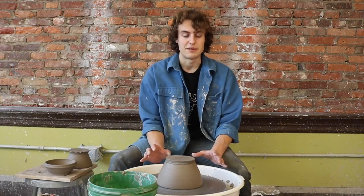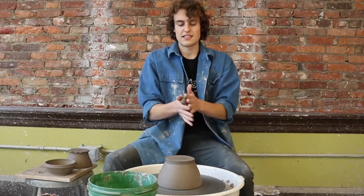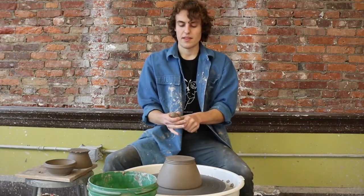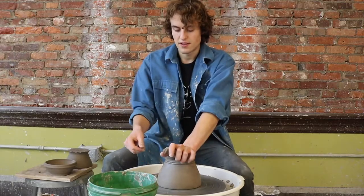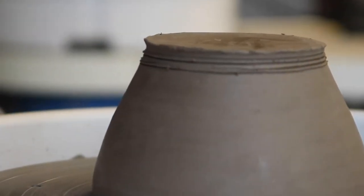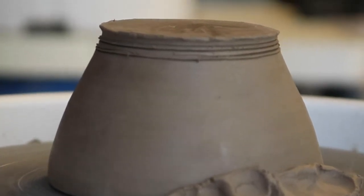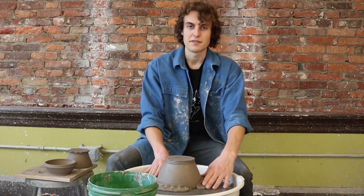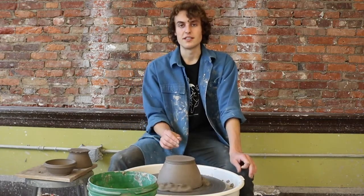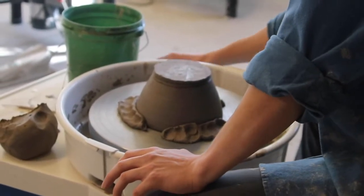Now that it's centered, you've got to keep it there while you're trimming. One of the ways you can do this is by using the help of some clay. I like to take a piece of clay — doesn't matter if it's wet or not — hold the vessel down, and press along the rim. I like to do this in about three places so it's nice and evenly supported from multiple directions. These little pieces of clay are called wads. Once you have all your wads in place, your bowl should be good to start trimming.